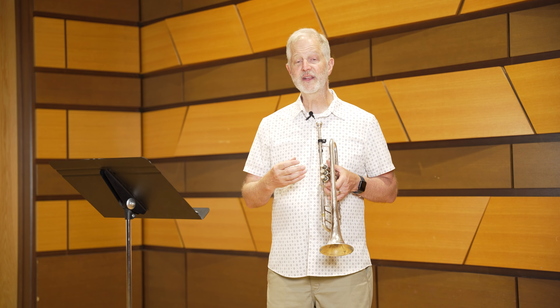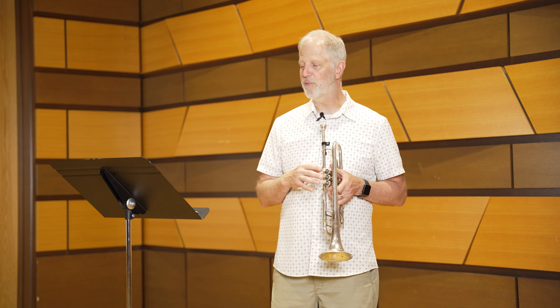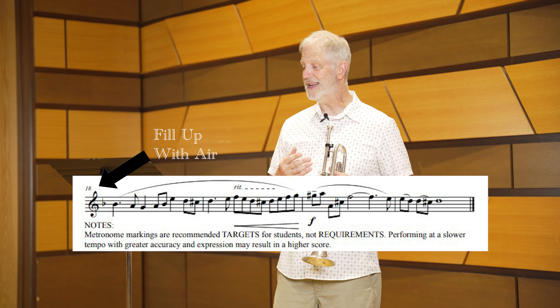Try to keep the tempo steady, then speed up a little at letter A where it says 'Più mosso,' which means speed up a little. Pay attention to the dynamic markings — tone is very important here. Fill up with air at measure 18 so that you have enough to go all the way to the end of this excerpt and sound great. Try to maintain the final forte at least all the way to the downbeat of the last bar.